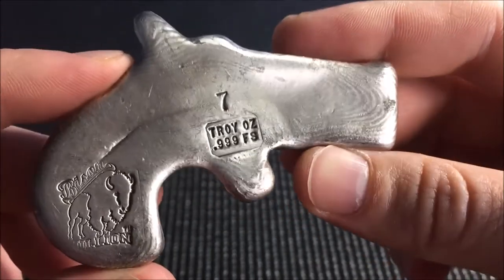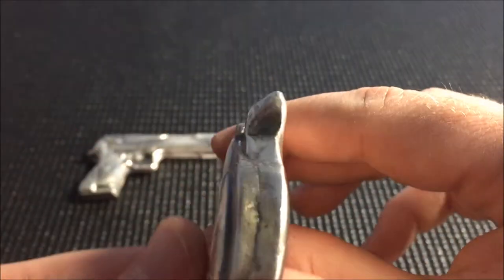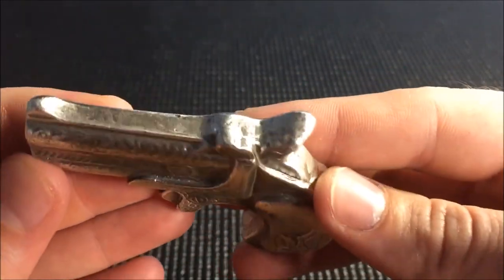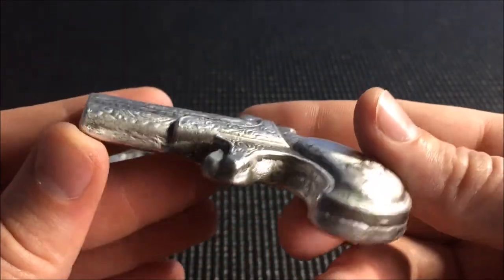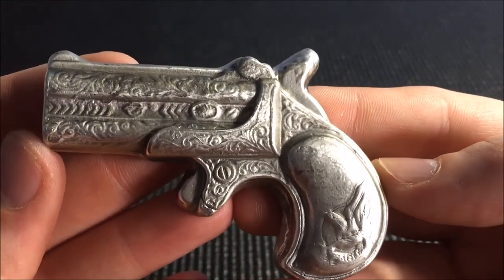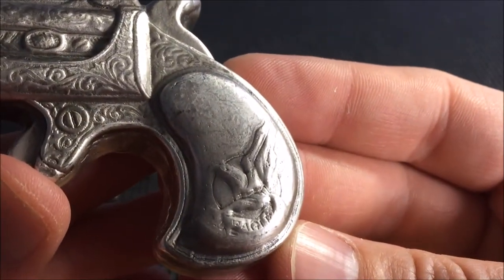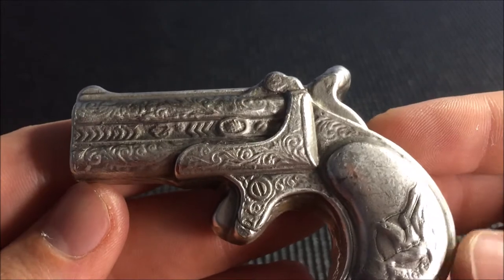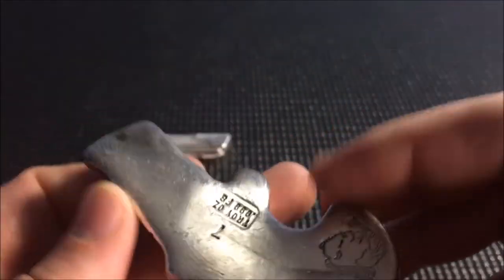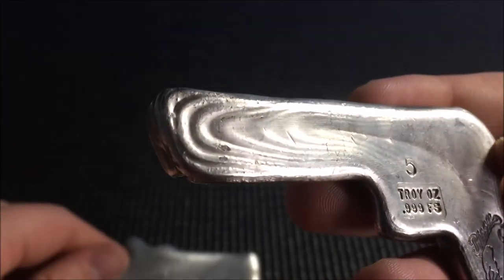Very cool pour lines there. This one's a 7 troy ounce — feels pretty hefty. Just beautiful bars, guys. I know it's not for everybody and they are a high premium item, but I have plenty of generic and plain silver in my stack. Once in a while I like picking up something like these to just have in my stack, enjoy, and get out from time to time and look at. The pour lines on the back of these bars are just great. I'll give you a side-by-side comparison — this one kind of looks a little bit bigger but it's just skinnier and doesn't have the weight and the grip. Look at the lines on that.